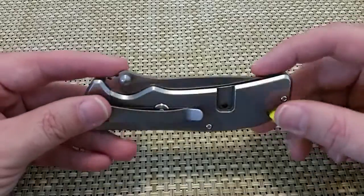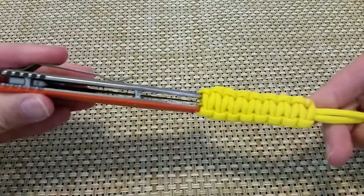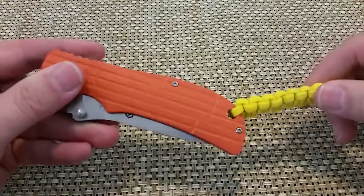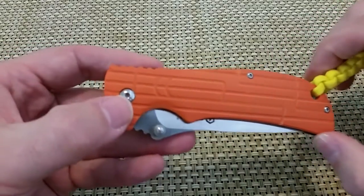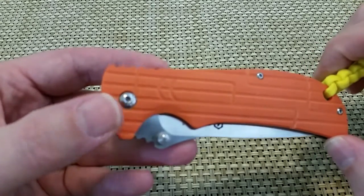Good centering, nice open pillar design. It's got a Torx head pivot screw if you want to mess around with that you can. I've got a lanyard on there I was just playing around with and I'll probably end up taking that off.